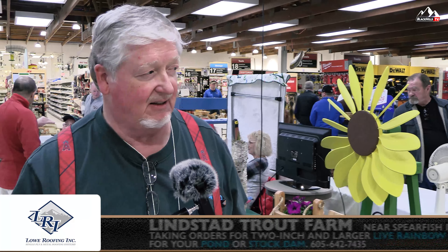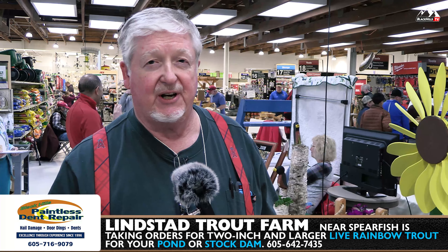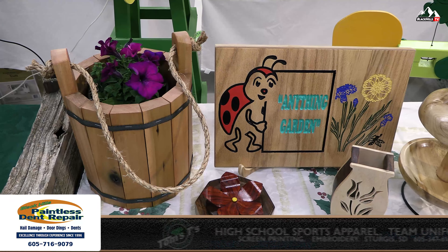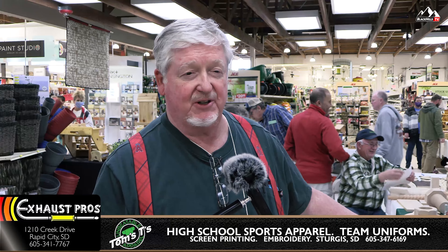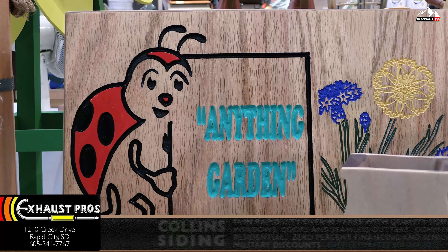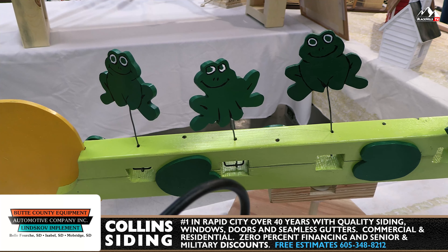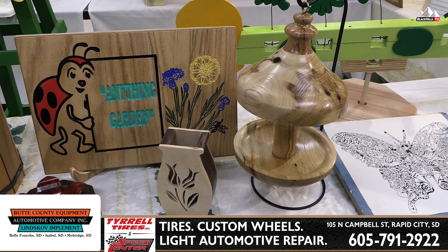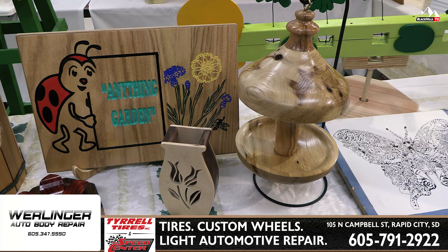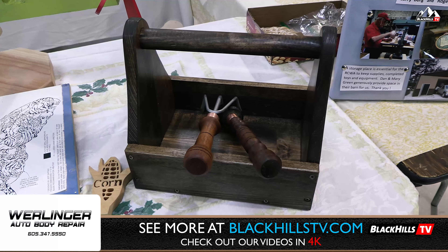Today we've got a wide display of woodturning items, scroll sawn items, and flat plain wood items. The tables here are showing different items made by individual club members to depict our theme, Anything Garden. We've got something with all the frogs on it, a mushroom bird feeder, some butterfly displays and some bird displays. Down here we've got garden tools. Welcome to the show and enjoy yourself.